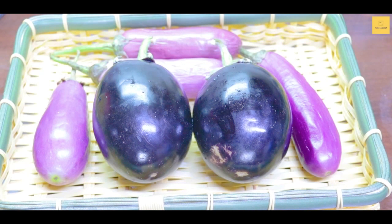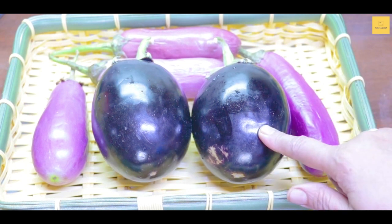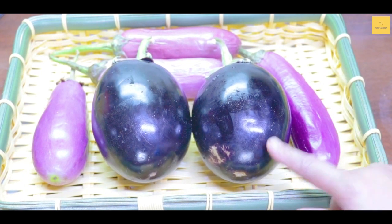Now I will teach you how to make this recipe. We will take this one — I'll show you in a good way — and we will cut it.